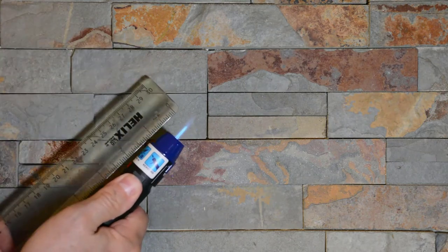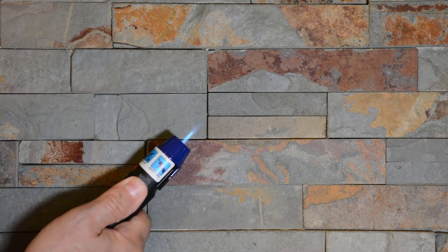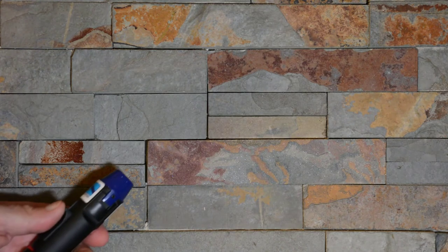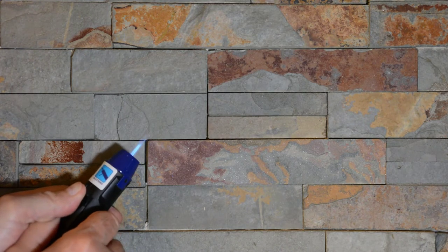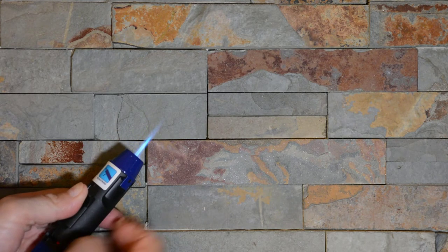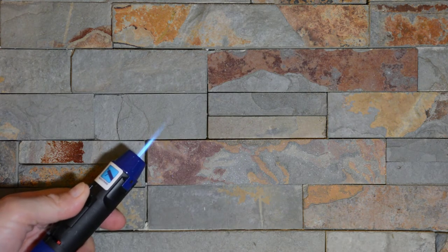This is minimum flame. The blue part of the flame is about a half an inch. If I can, I'm going to hold it. That's minimum and that's maximum flame. The blue part of the flame is about three quarters of an inch long on the highest heat setting.